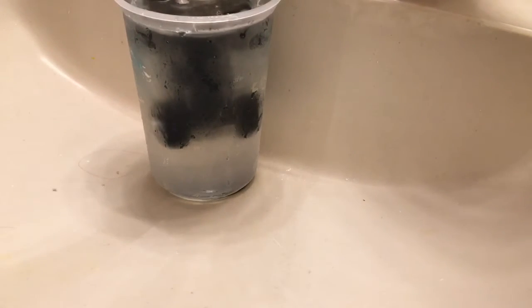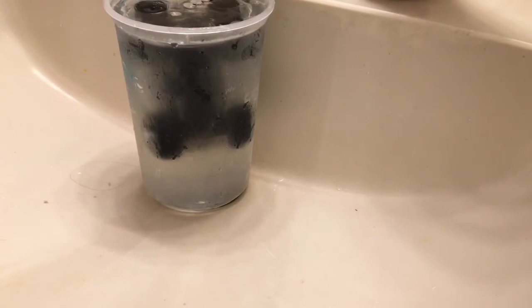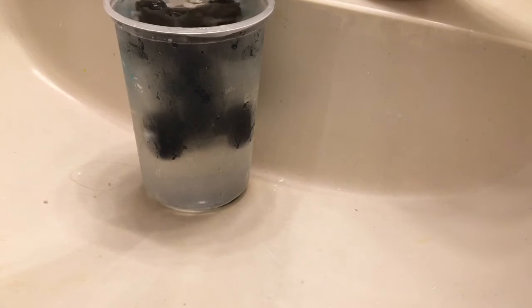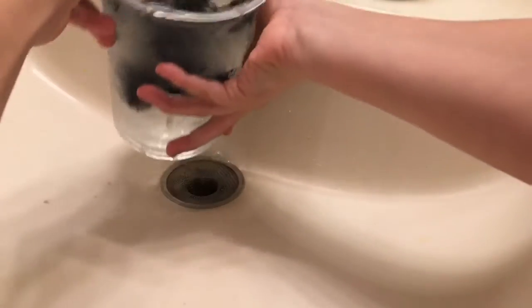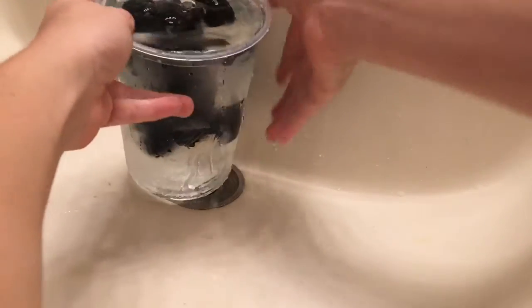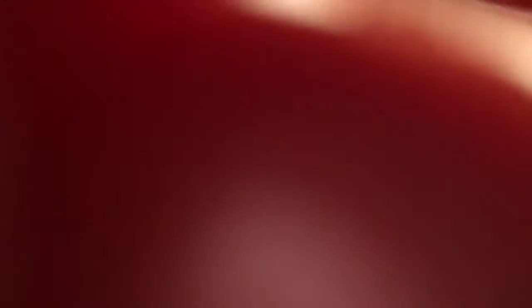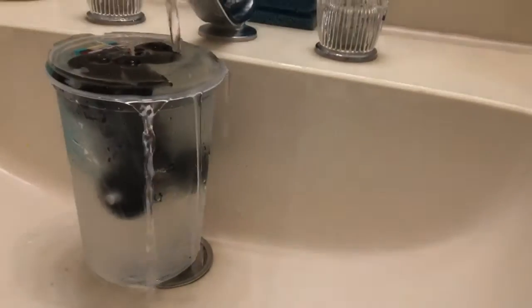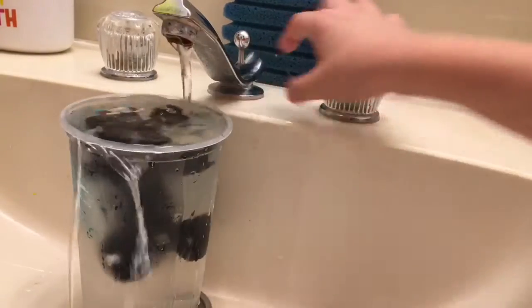Okay, we're going to put it under the sink water to melt it. It should be hot. It's melting, it's melting. Can you guys see? We're going to angle the camera up. Thank you, Graham. Okay, so let's turn the water off.